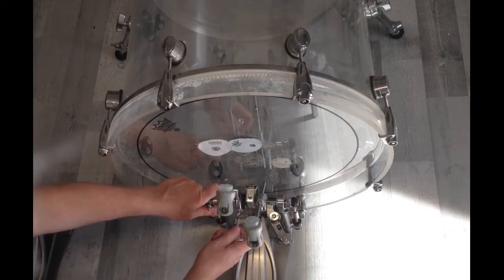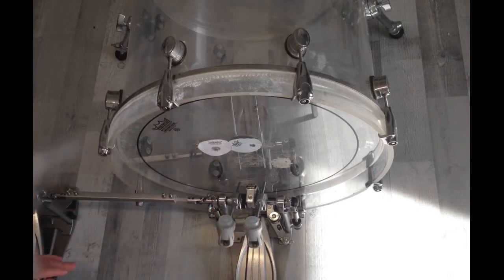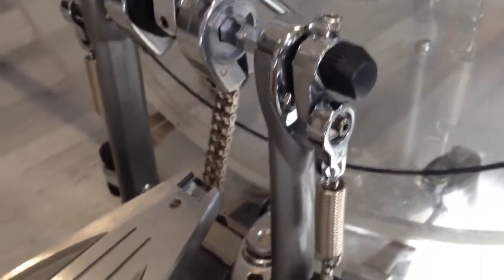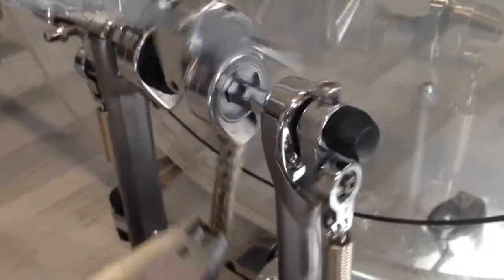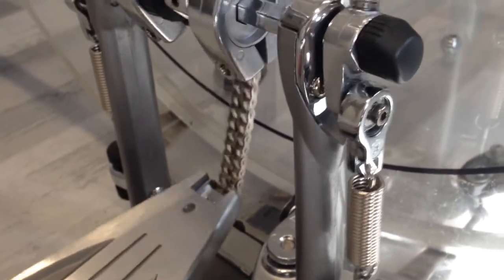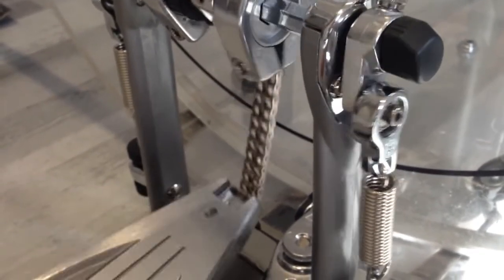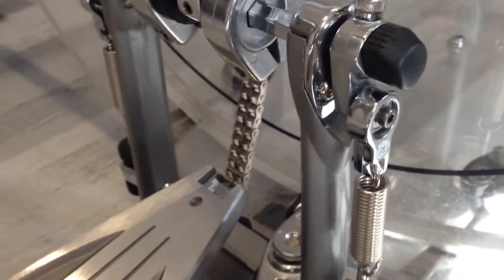It's a bit of work, but now we have the beater position set. I have my hand here, and what really annoys me is when I play it like this you can see that the chain does some really weird things. I'm not sure if this is okay.